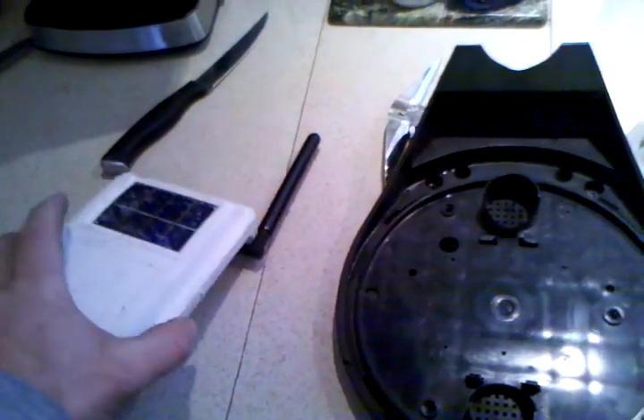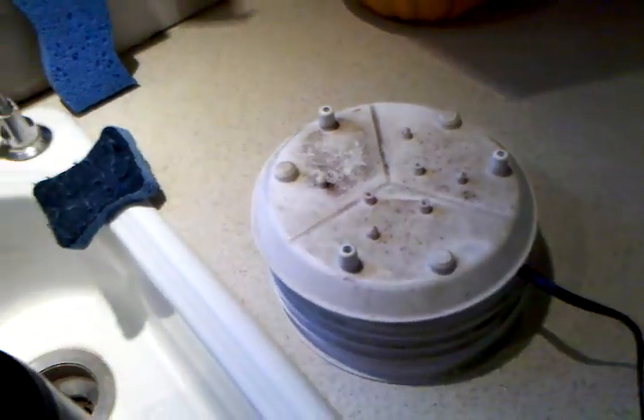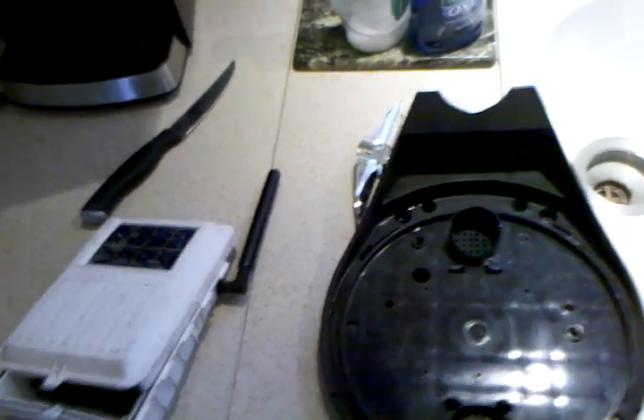Hey bud. Just cleaning up my Vantage Pro 2 here. I have it all apart in a sink. Thought I'd show you some of the dirt and the grub that gets in here. This is a Vantage Pro 2 — it's been up giving weather for KPA-NOR-T-O-1 for probably about four years, since 2006. I've got all my parts over here disassembled. It's December 11th, still nice out, so just before winter I'm going to get it all cleaned up.